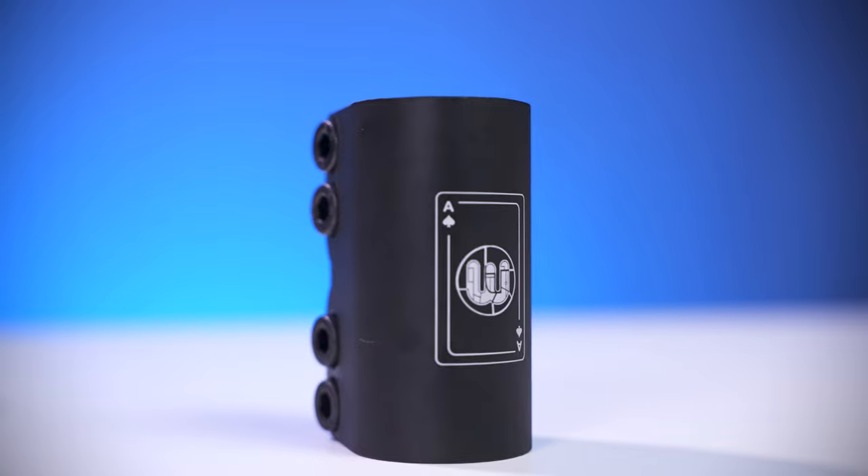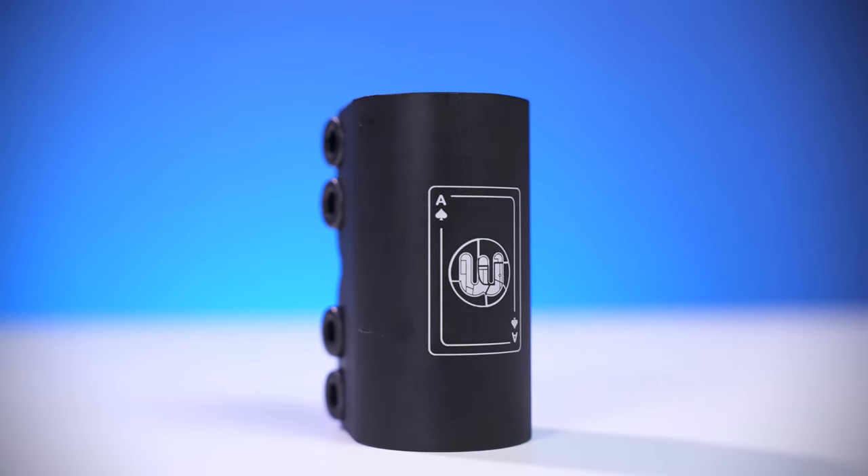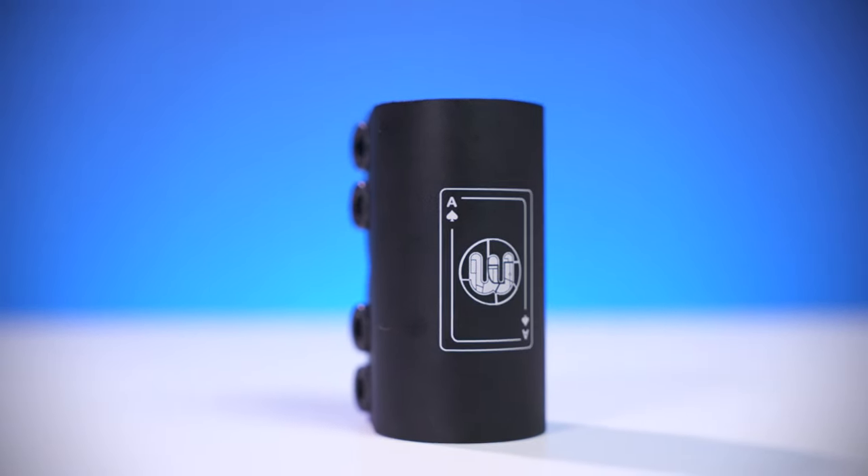It also consists of four M8 bolts and the design is pretty clean all around. It also features an Undress signature graphic on the face of the clamp.